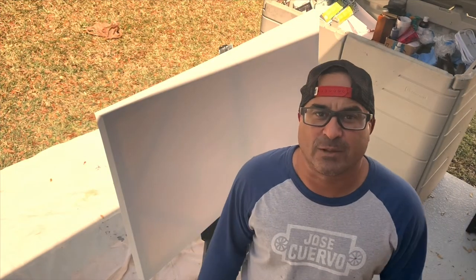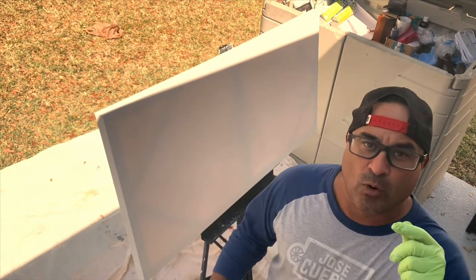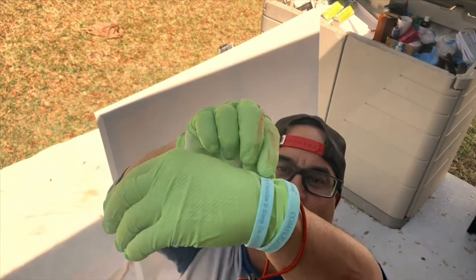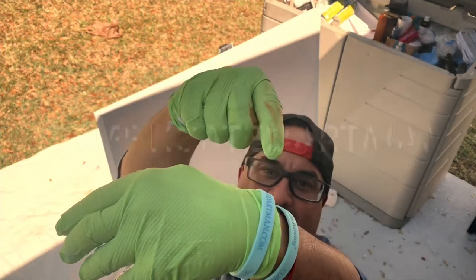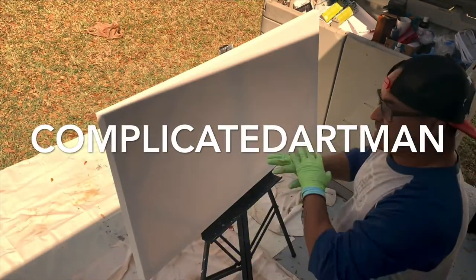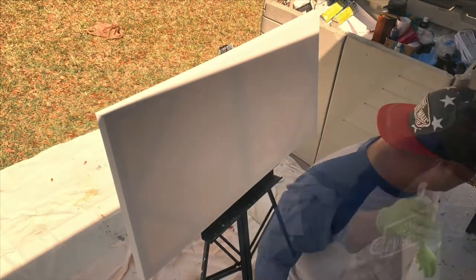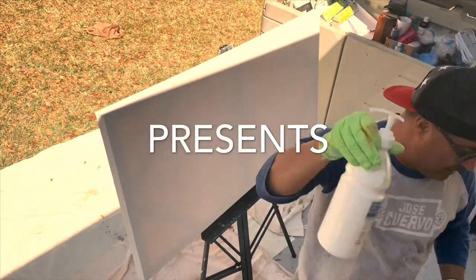What's up guys, welcome back to the Complicated Art Man channel. It's your boy Al Fresco, aka the Complicated Art Man — right there, it says it: Complicated Art Man. All right guys, I'm doing a simple little quick video today: it's just how to wash a canvas.